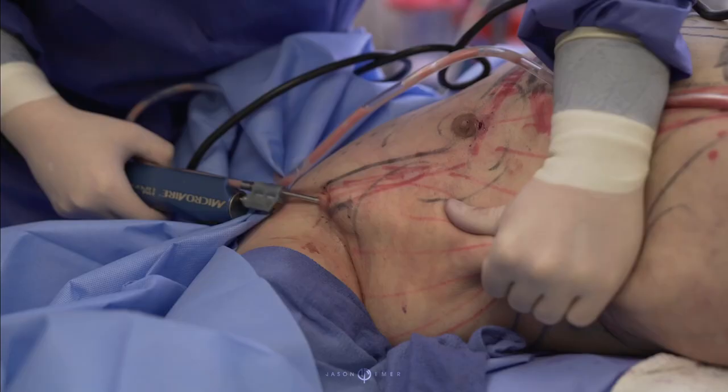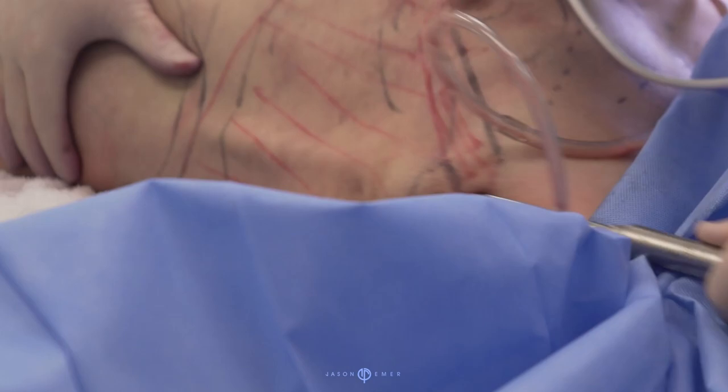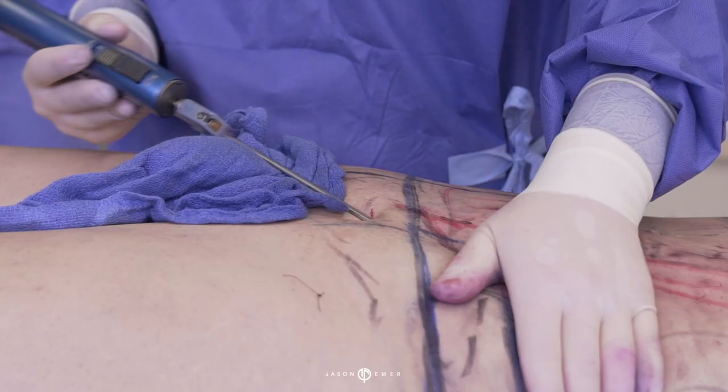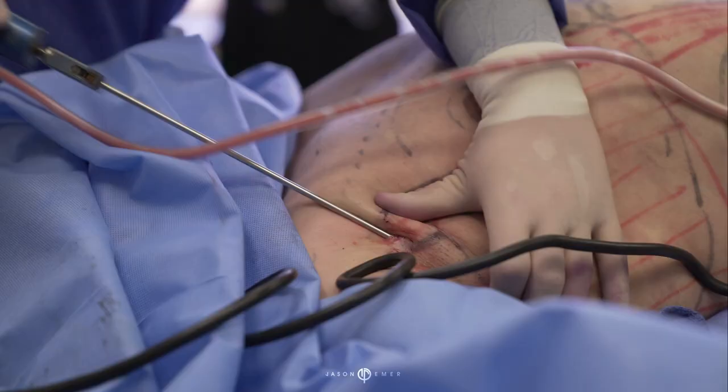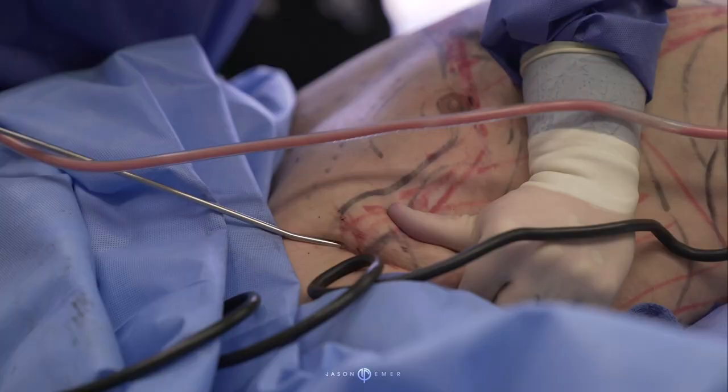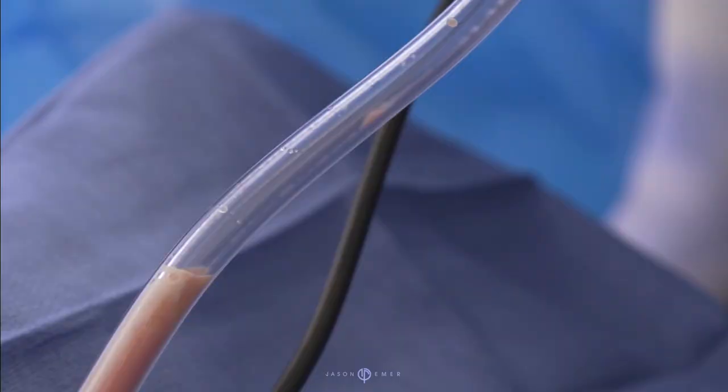The key here is to get as much as we can. We're debulking him right now. We want to get a lot of fat because he has a lot of sagging here, indentations from previous surgery. So we're really working, grabbing the skin, going in between there and literally suctioning out everything in this armpit side back roll area. Get as much as we can out of here.